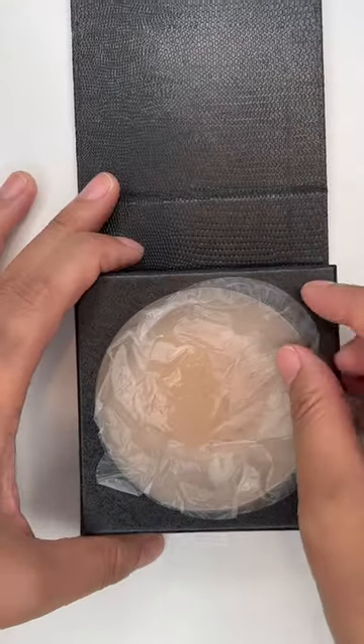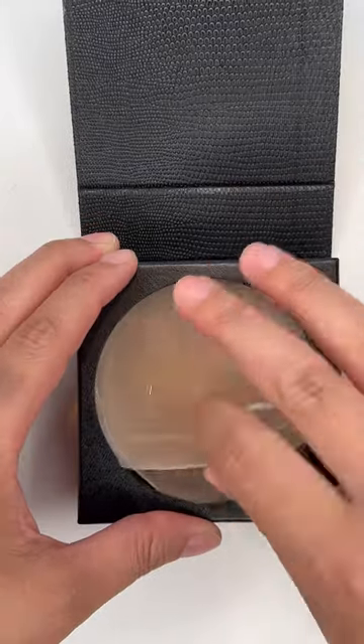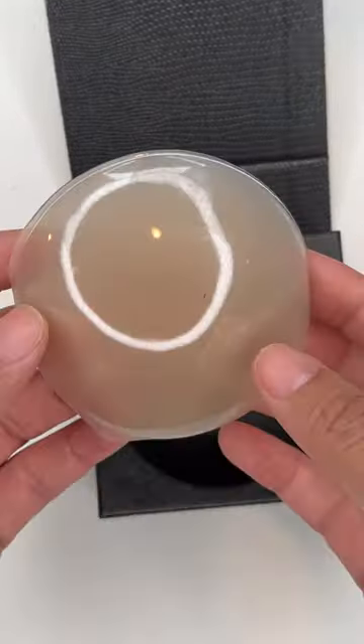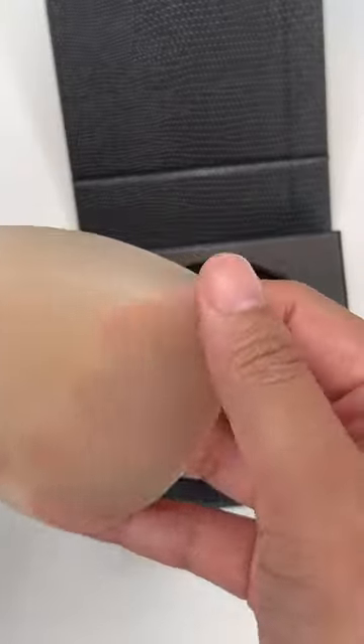These are the Nippy's Sticky Adhesive Silicone Pasties. The nice thing about this is it does come with a travel-friendly box — sometimes you are traveling, as I was, and you need something like this. This is in the shade Caramel and the size Large, and they are very sticky.